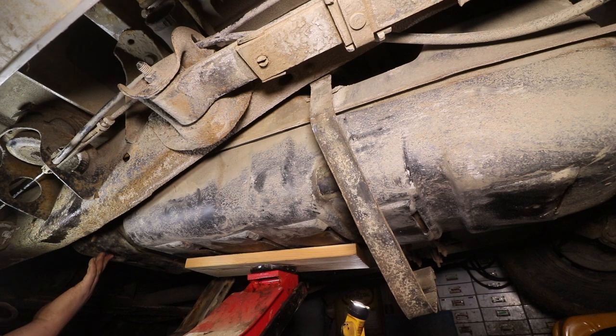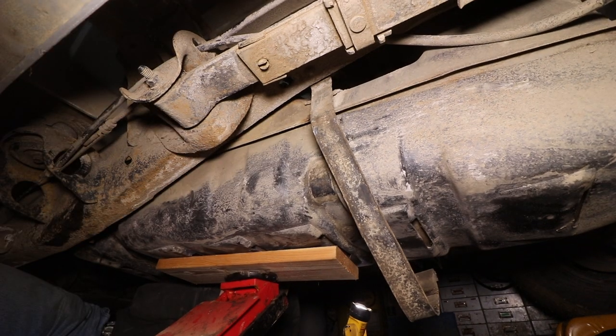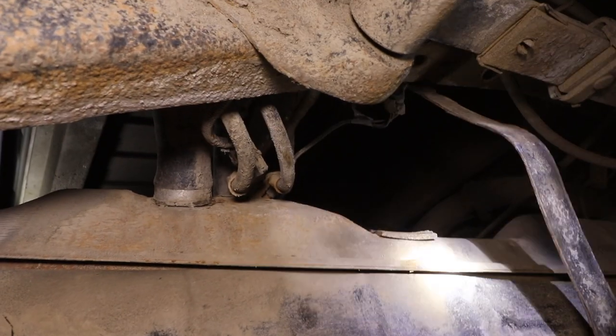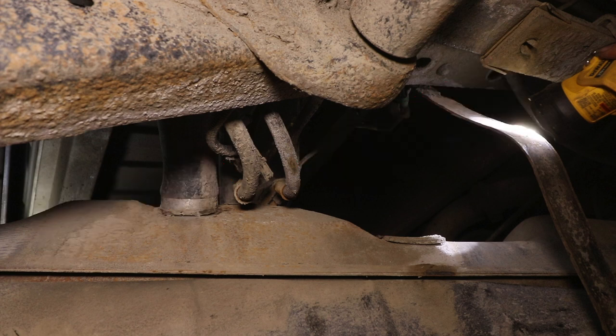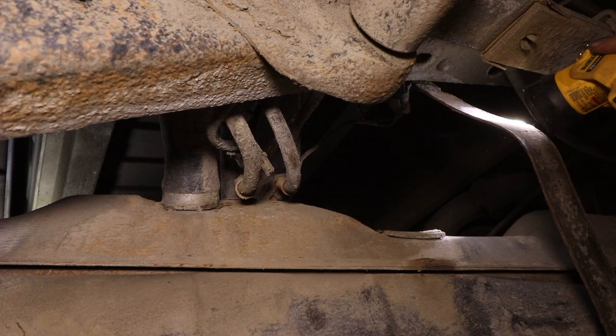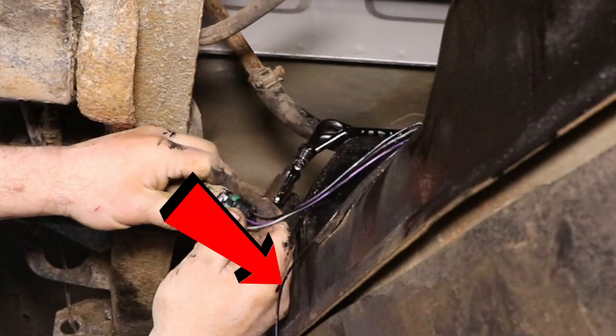Once the gas tank straps were undone it was time to lower the tank. You want to do this slowly because we still have fuel lines, vent tubes, and wiring harnesses connected — if you just drop it those will get damaged. As you can see, I have two fuel lines: a feed line and a return line. The fuel lines use a flare nut — there's a male and a female — and you want to get a wrench on both so they turn. There's also a three-prong wiring harness and a ground strap that goes to the frame.